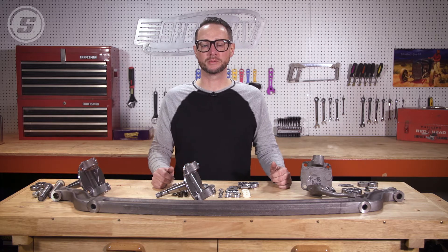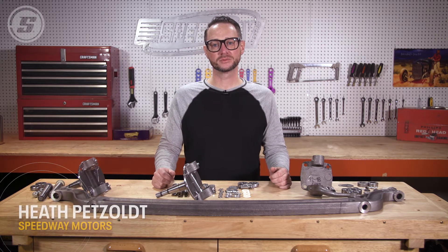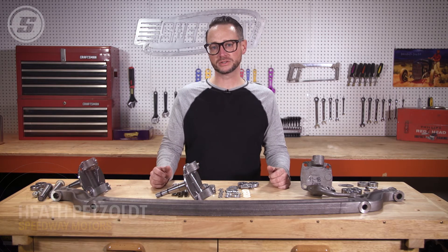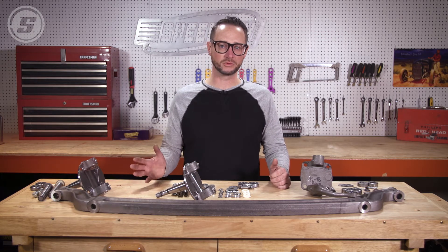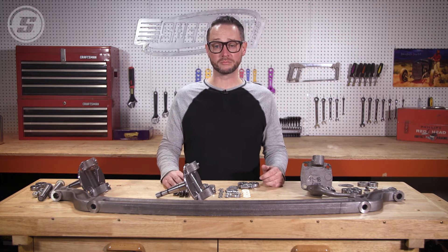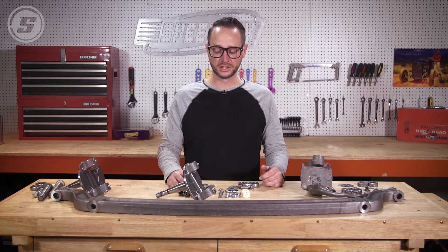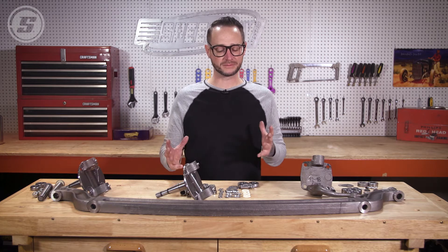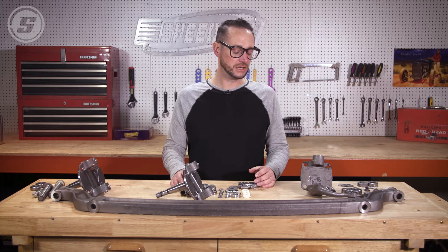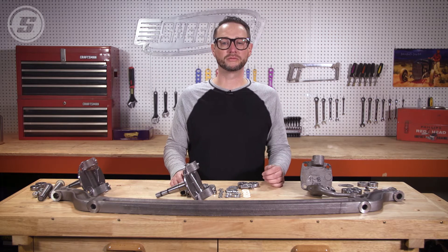Hi, this is Heath with Speedway Motors Tech Talk. On this episode we're going to talk about kingpins. First we're going to start with some standard kingpins and then move into our deluxe kingpins. We get several calls about the deluxe kingpins, so we really wanted to concrete those in for you to see how they go together and give you a little bit more confidence when you put them together.